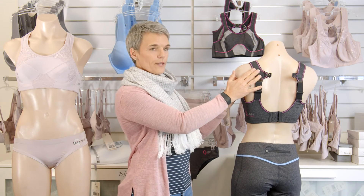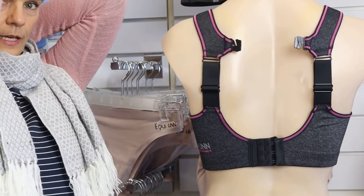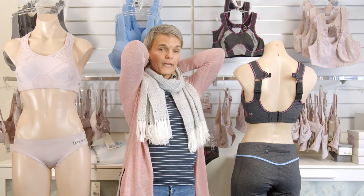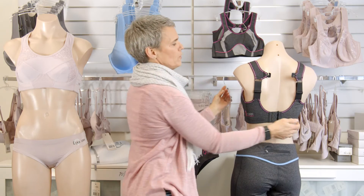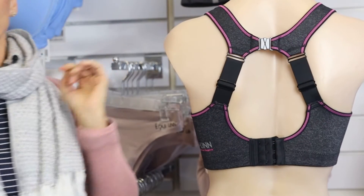Then when you get to this point, you basically lift the straps and grab that bikini clip on the top. So you lift the straps, grab the bikini clip and close it like that.